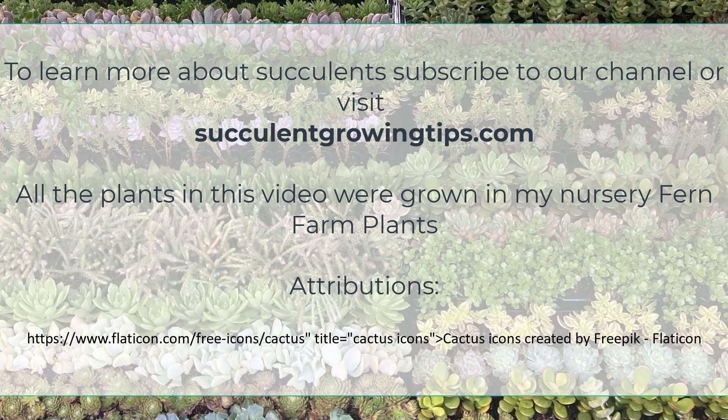I hope you enjoyed the video and learned something new. If you'd like to ask anything, you can drop your questions in the comments or go to our website succulentgrowingtips.com. Thank you very much for watching.